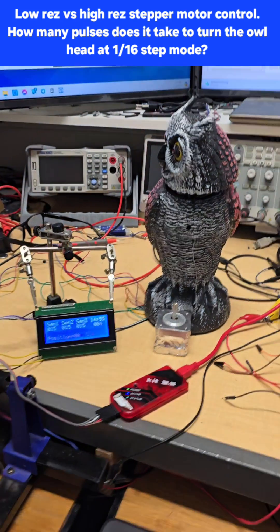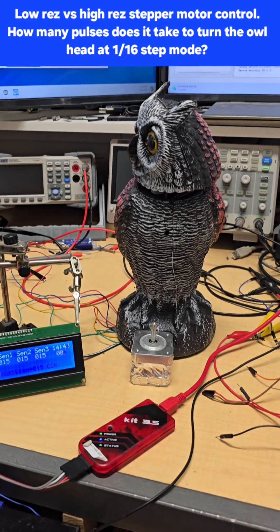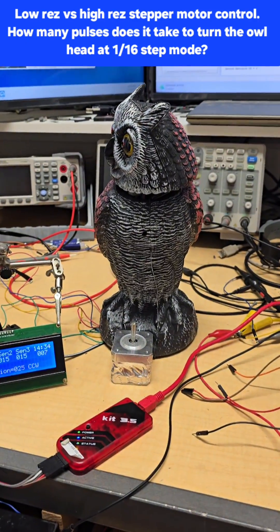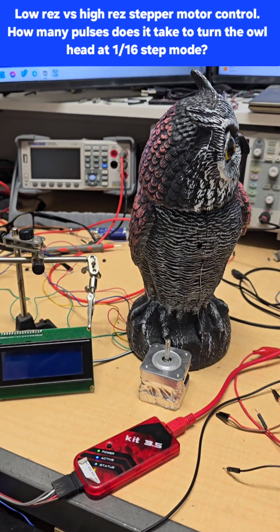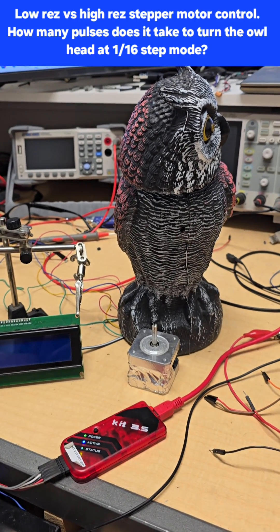Now it's done. When you see something like that you might think you'd lose control of how fast you could turn the head. So I took out the command to send to the LCD display each time it makes a step. How long do you think it's going to take for my microprocessor to tell this stepper motor to move 1300 pulses?